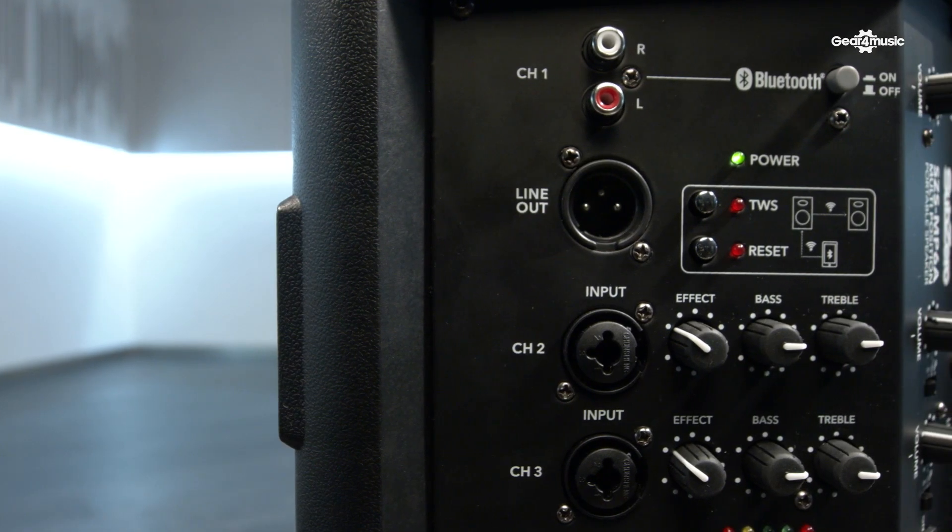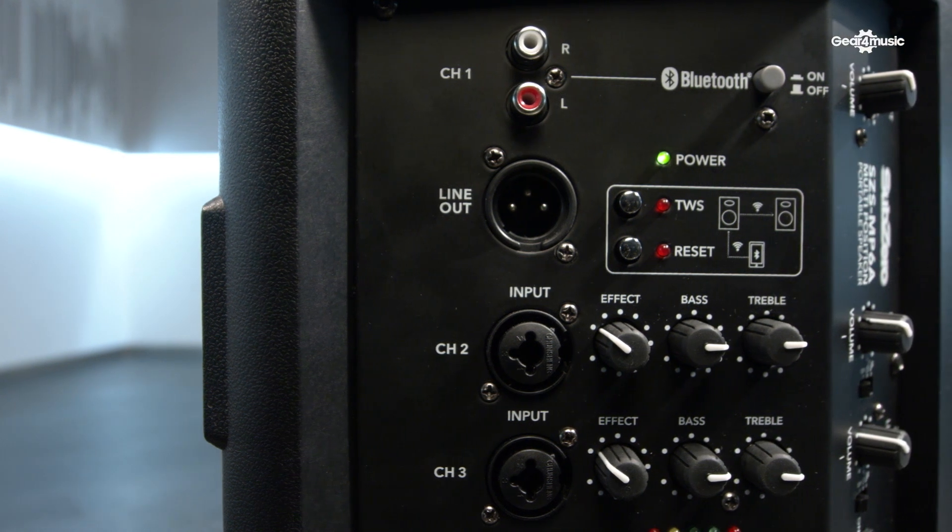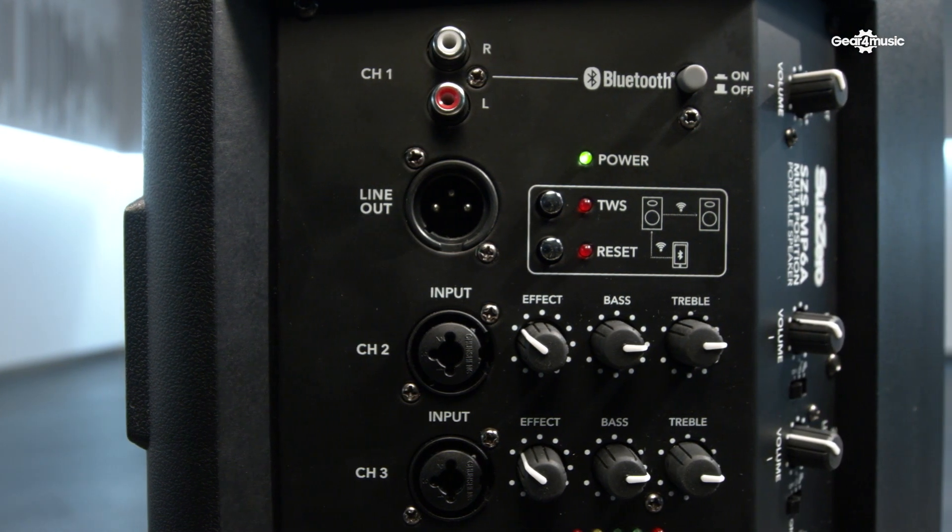It's got a mixer on the back which has got two live channels — you can plug microphones, guitars, keyboards, that kind of thing into there. It's also got an RCA or phono input so you can connect things like MP3 players or laptops.